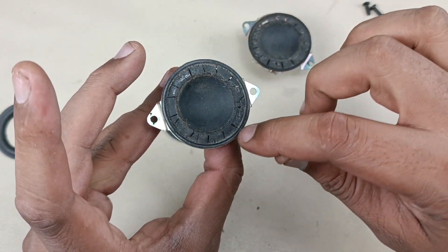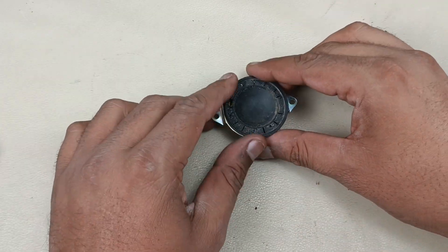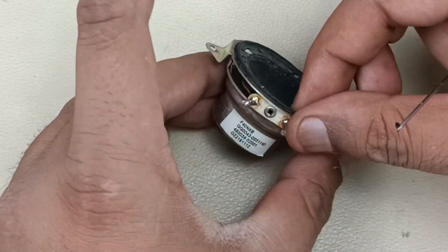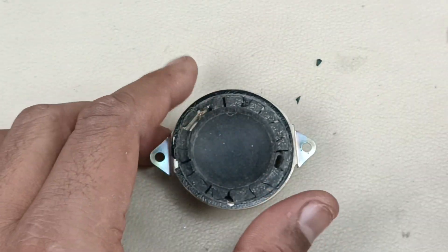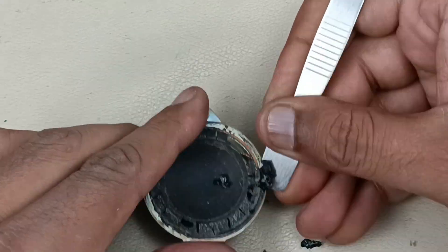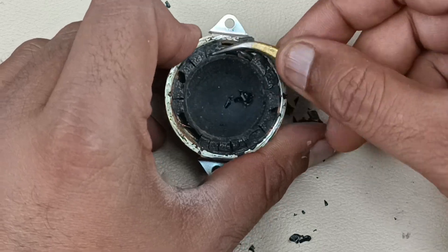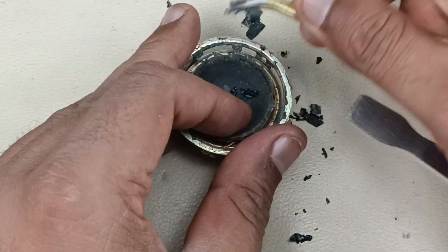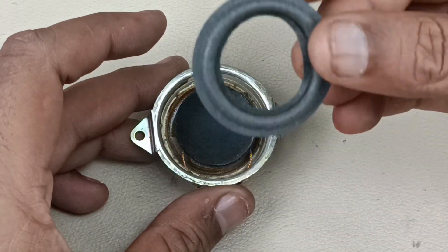This outer seal is very important to block the air, so we have to remove this without tearing it apart. We have to remove this completely. Like this we have to remove this. We have to paste this back after replacing the ring. Now I have cleaned this — you can see the driver completely.